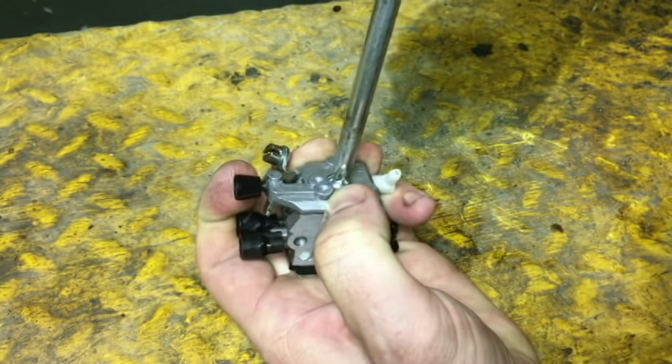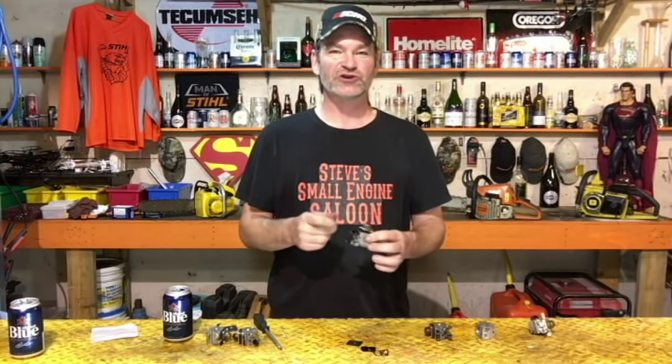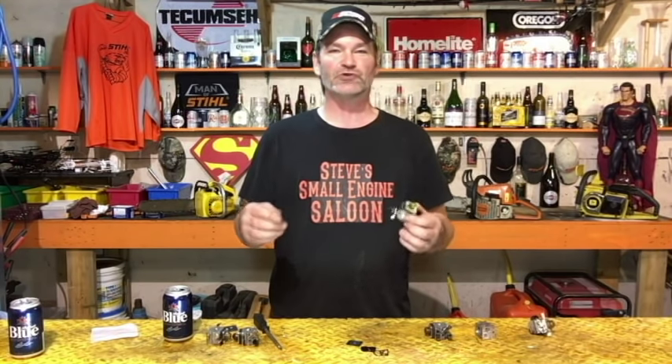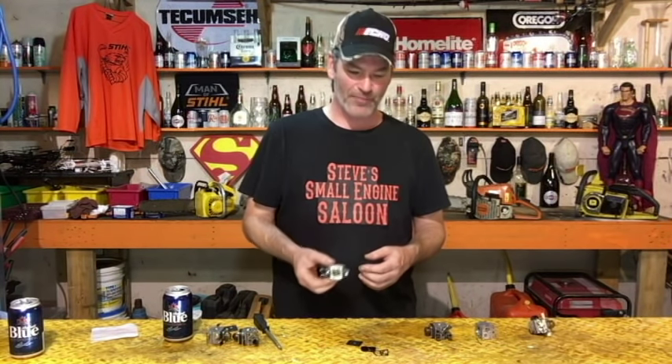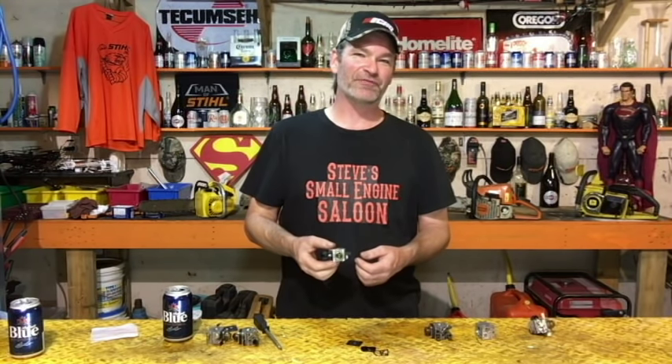Once you've got that back together, put it all back on your weed eater, chainsaw, or whatever you're working on. Now you want to set up and adjust that carburetor — go back to my channel, I have videos on how to adjust the carburetor on a chainsaw and another on how to adjust it on a weed eater or blower. I honestly think this is going to fix the majority of your problems. If you liked it, give me a thumbs up; if it helped, subscribe to my channel. Till the next episode — Steve out.